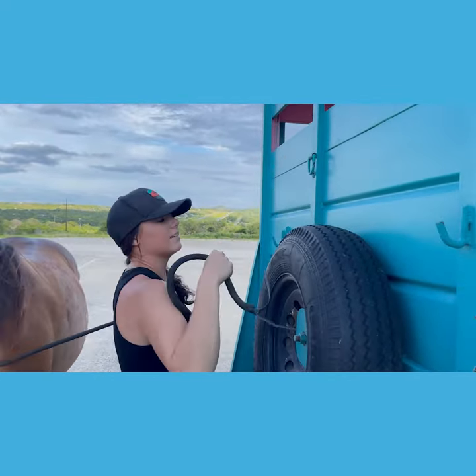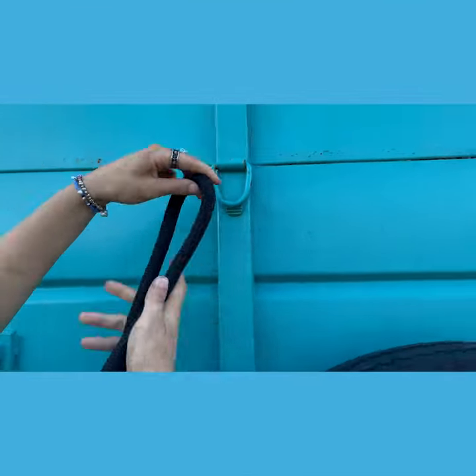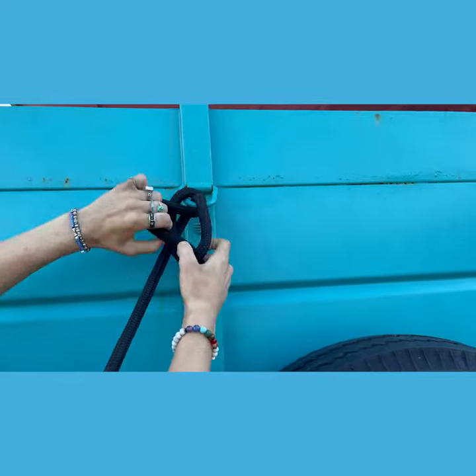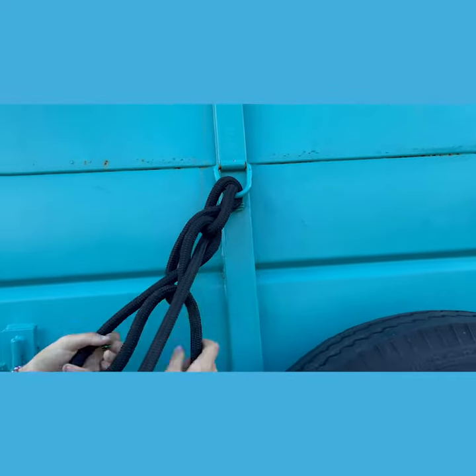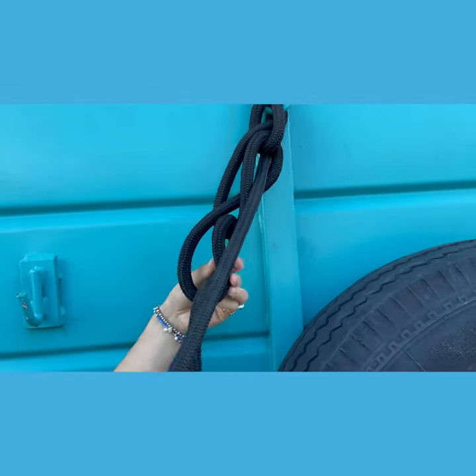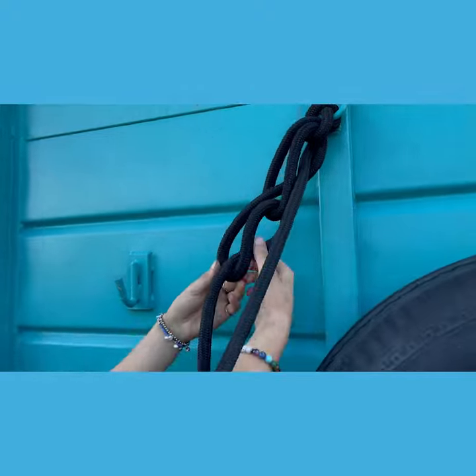First, fold it in half, put it around wherever you're going to tie your horse, cross it over, cross it over again, make a daisy chain, then stick the end part through there — you want to stick the end part through so she can't pull it off. When you want to untie, you just pull it out.